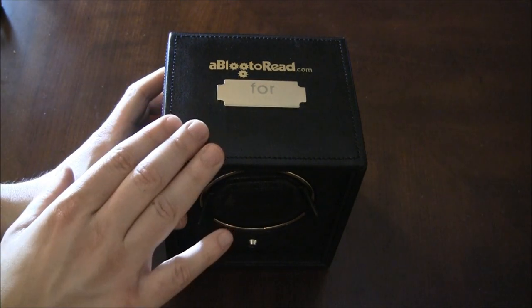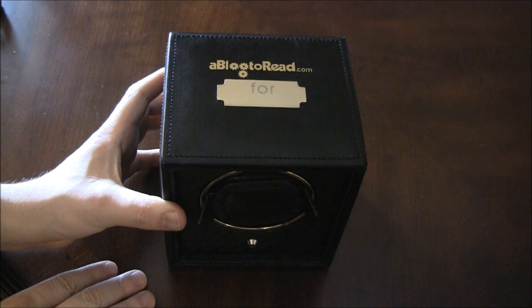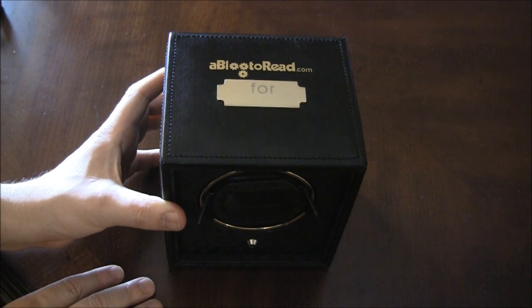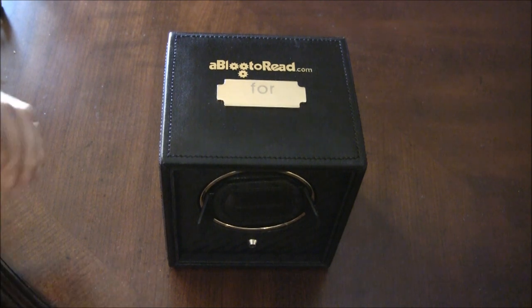This is something I'm trying to give back for all you very dedicated Ablog2Read.com fans. So get yourself an Ablog2Read.com watchwinder by Wolf Designs, and thank you for all your loyalty and your great readership over the years.